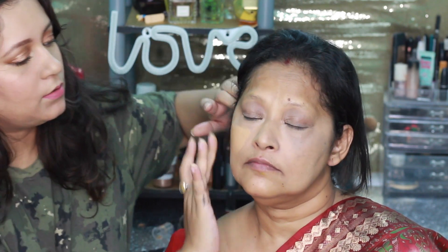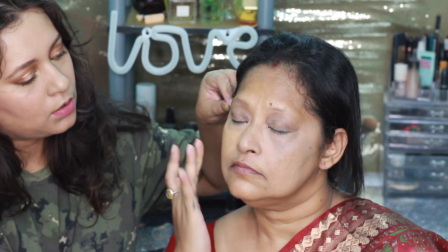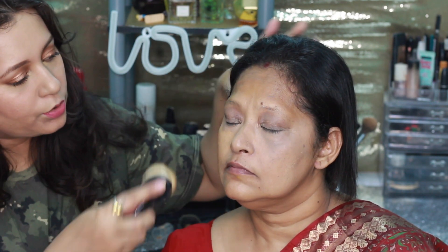For the foundation I'm going to use two foundations because that's what I have. This is the Studio Best in shade 04 and this is the Wet n Wild in shade Desert Beige. I'm applying it with the round oval brush.